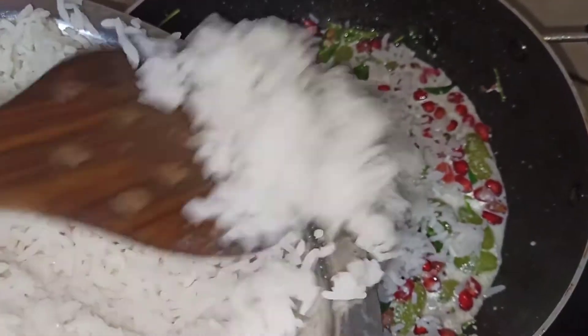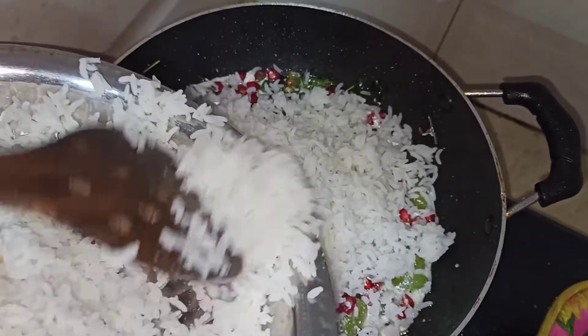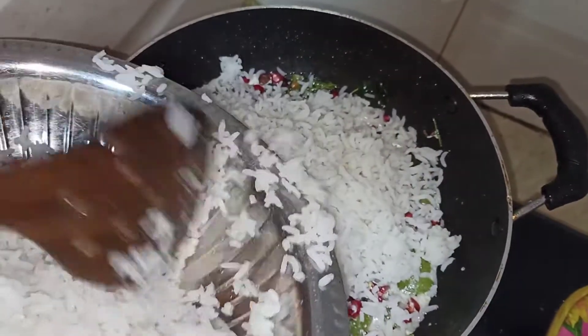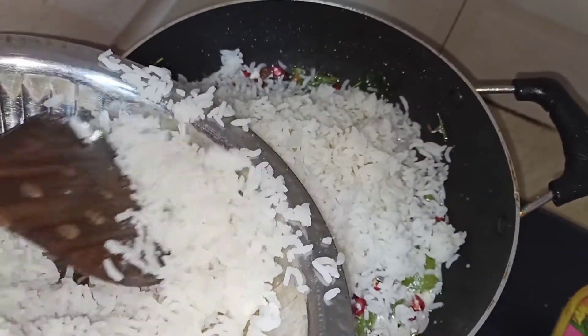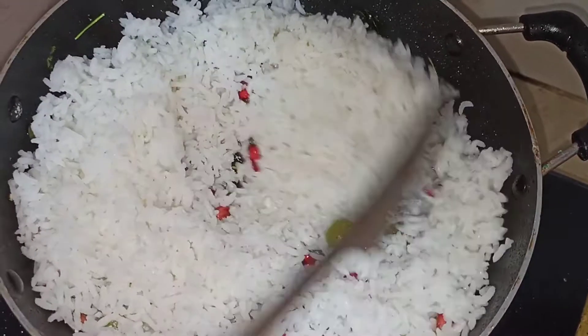Wait for any other ingredient. Hot sauce. No sugar. Double salt. This is how to make the soup.